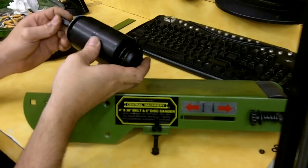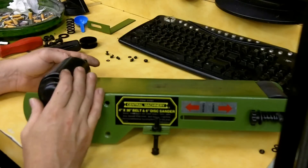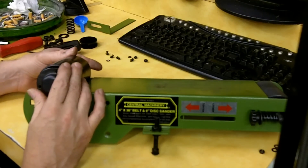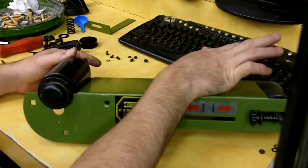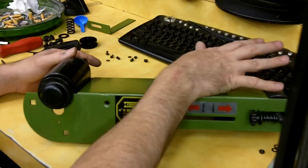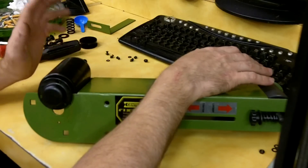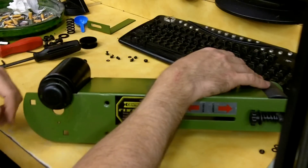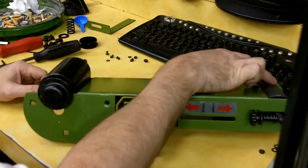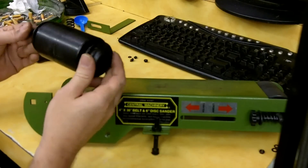Once I get that accomplished, I'll put it back together and check my tracking again, and that will tell me if I need to put a crown on this front wheel. I was able to track it, but it was very fickle — you turn it just a little bit and it runs to one side, back it off and it goes way over to the other side. That's why I think there needs to be a crown on this front ivory wheel.